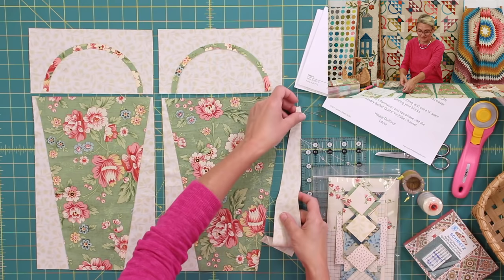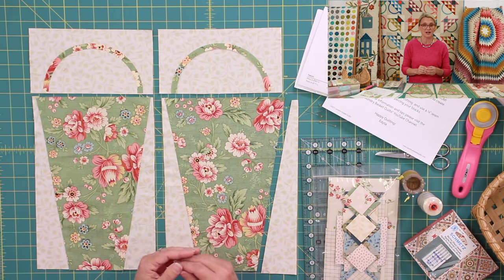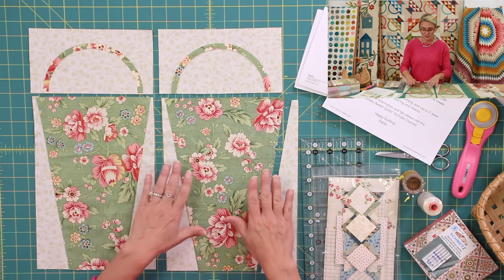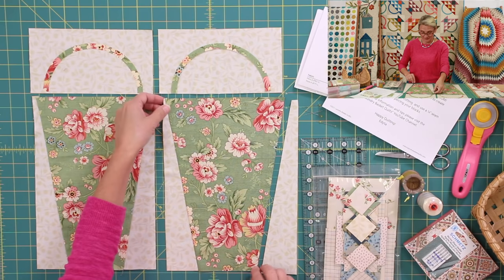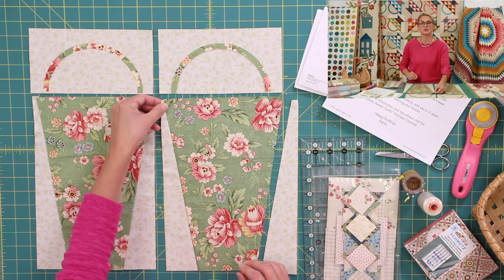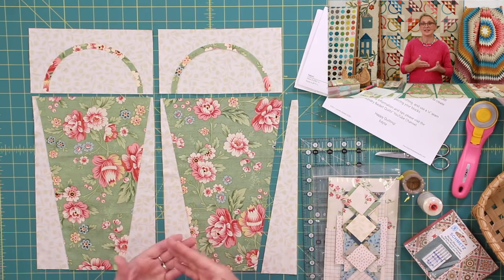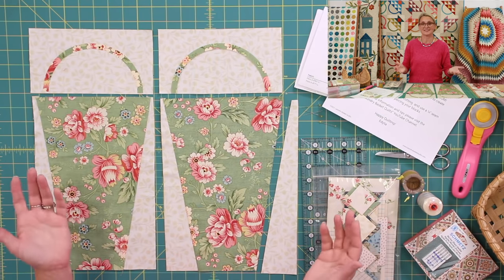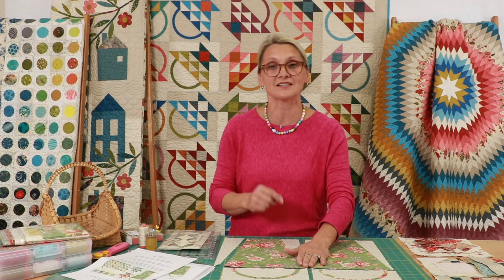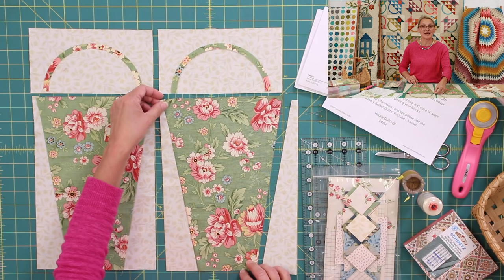I took my pieces out of the bag. The first thing I'm going to do is lay out my pieces for all my baskets, separate them, and I'm going to do one basket at a time. There are three different basket designs in this kit. We also have a little sawtooth star as an accent. I love this block of the month because every month you're not only getting one block — you're getting a section of the quilt.